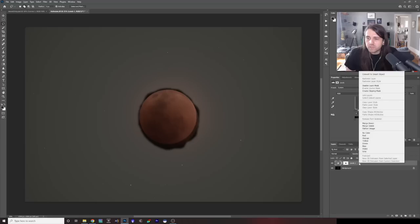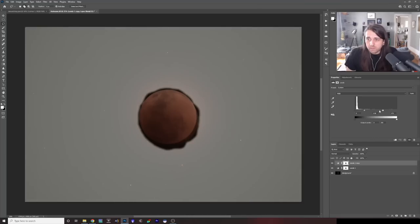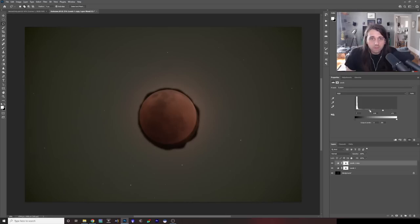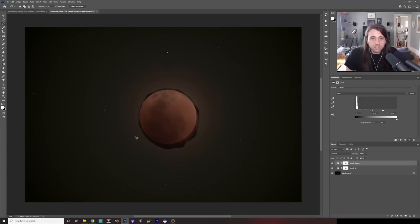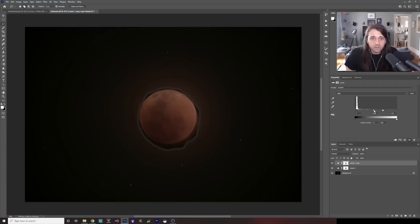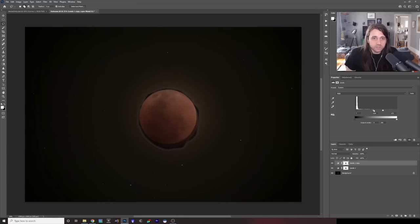I'm actually going to duplicate this levels layer and change it a little bit — I'm just doing this by eye. It's okay to have a little bit of glow if you want, or you can try to really minimize it — it's up to you and your processing style. Maybe this time I'll leave a little bit of the glow from the moon in.